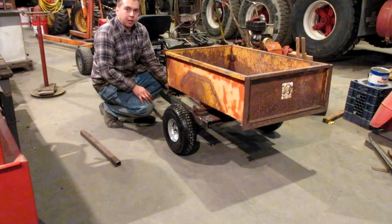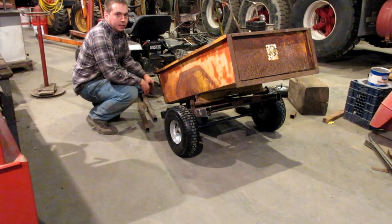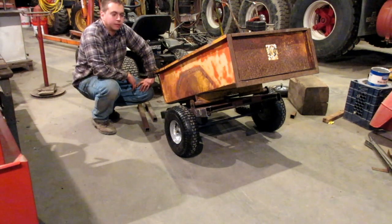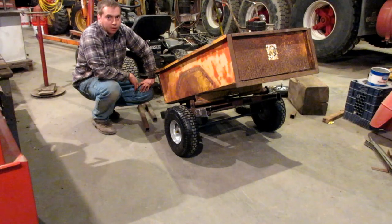Next I'll have to make my tongue, but that shouldn't be too bad. That just about does it for this episode of Weekend Handyman — one more lawn tractor trailer built. Check us out on Facebook, link in the description. Be sure to subscribe and comment below.